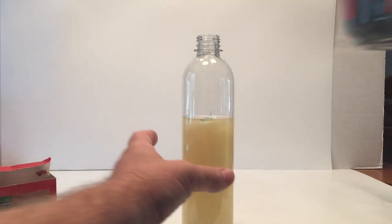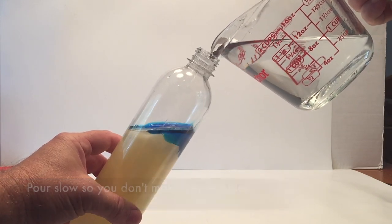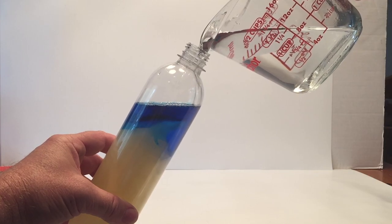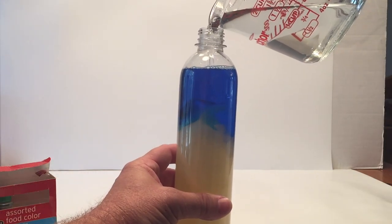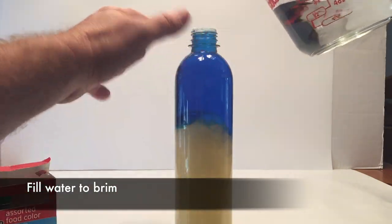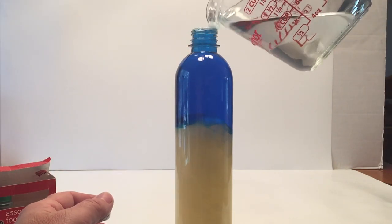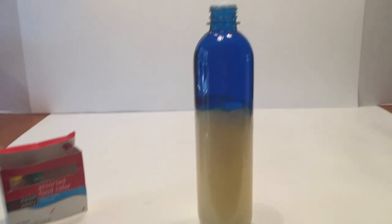Then we're going to very slowly pour water in. You do not want to make any suds or bubbles, and you want to fill this all the way to the brim so there's no gap or airspace. You might go over a little bit, but you want it completely to the brim of the bottle.